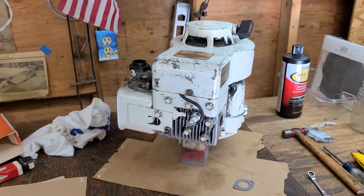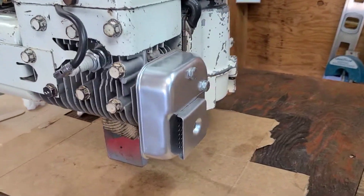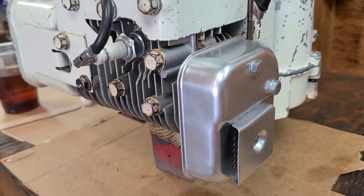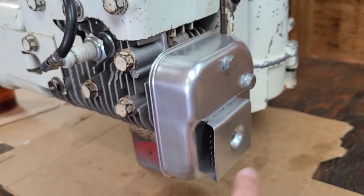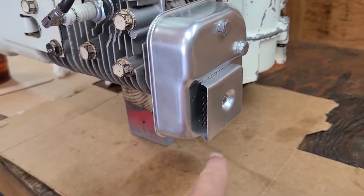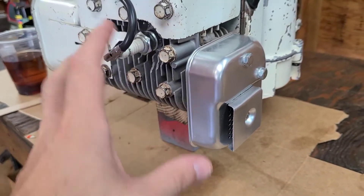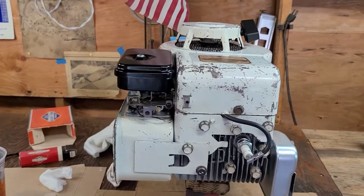Everything is installed — air cleaner and muffler are in place. I did put anti-seize on the muffler bolts so hopefully if we ever have to take it apart it will come apart easily. I got a little stainless steel screw at the hardware store to put the exhaust diverter into the muffler. This muffler piece is NOS, but this other piece here is from the original engine. The original engine was blowing exhaust down onto the engine plate, which I don't want, so I twisted it around and aimed it forward so the flywheel air will blow it away.